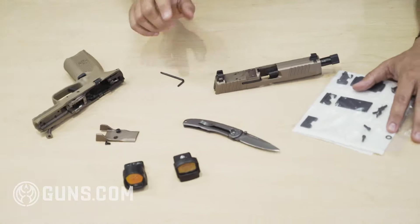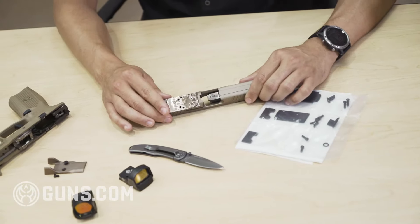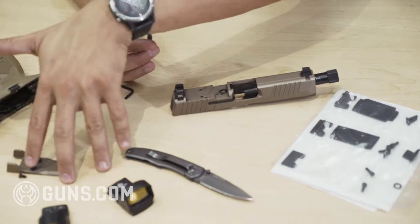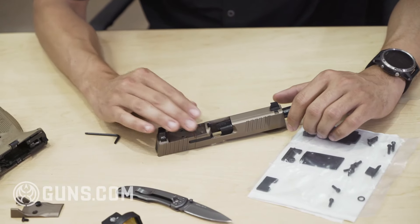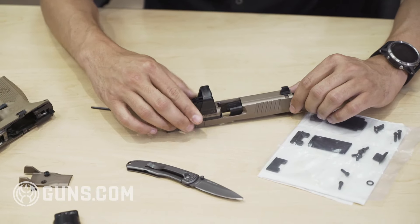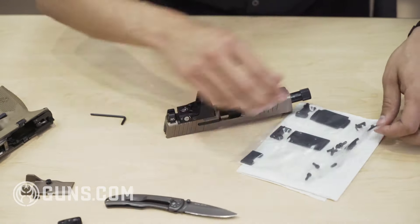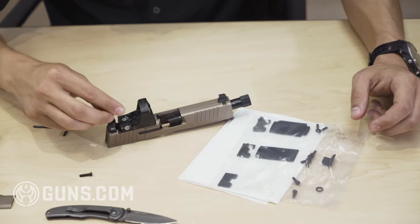One of the nice things we'll touch on here with the Delta Point Pro: this system has these interchangeable — I call them puzzle pieces — but they're the MRD plates. All of these optics, you put the appropriate plate which has the recoil lugs that locks into the slide. You mount the optic on just like this so you get the recoil bosses, and then we're going to add the screws that screw directly into the slide, so you have the screws that go through the optic into the slide.